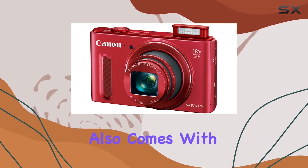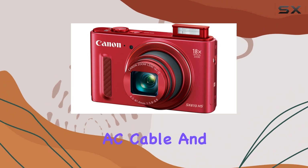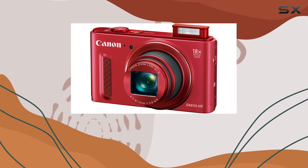The camera also comes with a comprehensive package, including a wrist strap, battery pack, battery charger, AC cable, and a user manual kit.